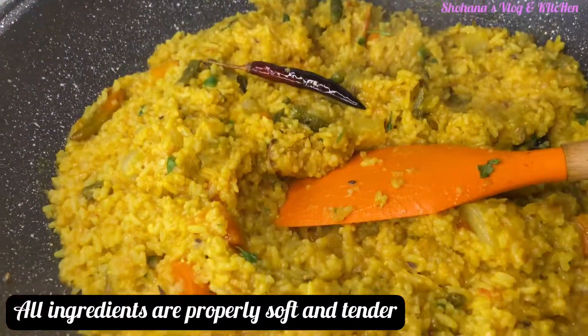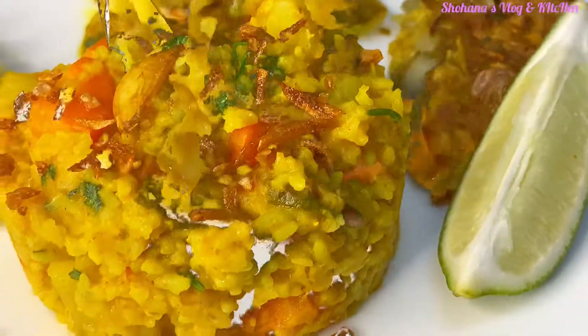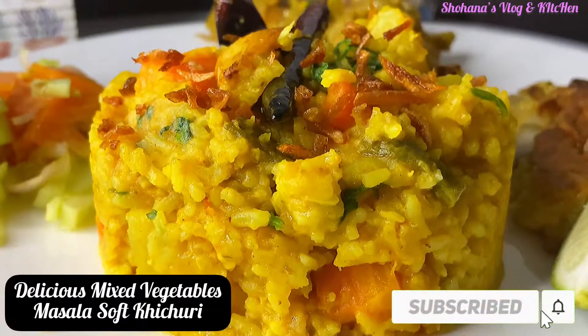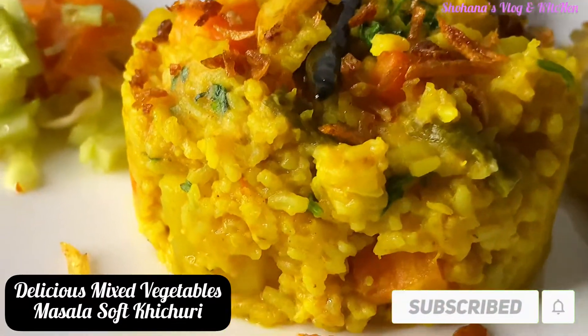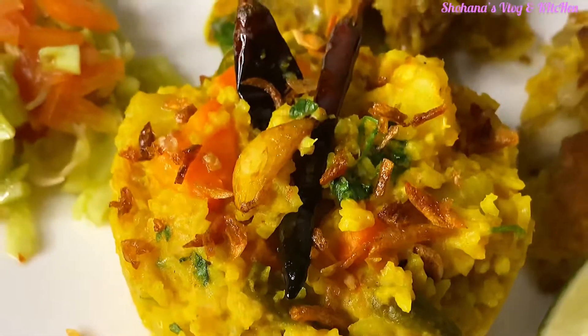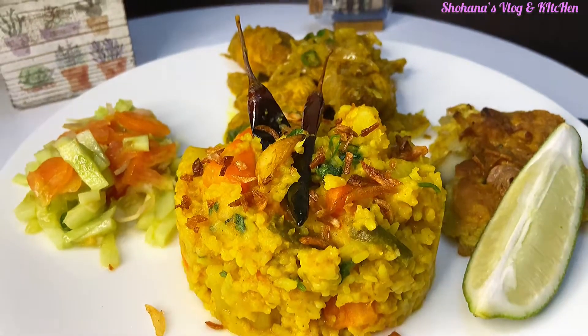We will take a mixed vegetable masala. We are just making a lot of this. I'm going to try and make a good taste. We are just going to try and get a nice recipe — good and done.